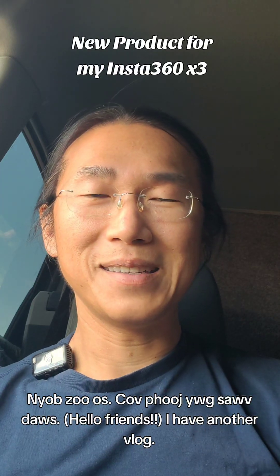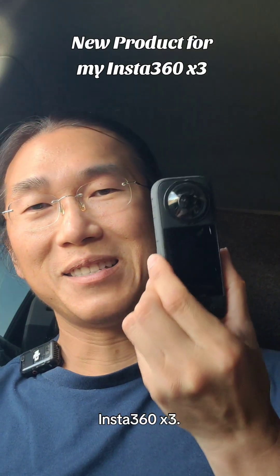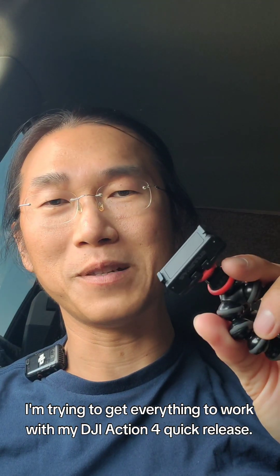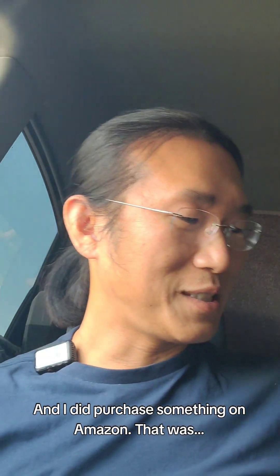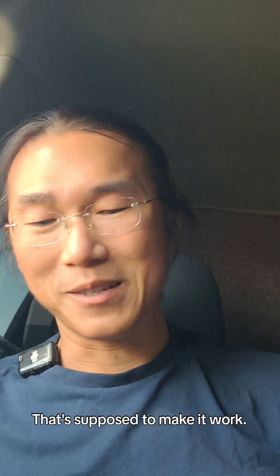I have another vlog and this time I got a new product for my Insta360 X3. As you know, I'm trying to get everything to work with my DJI Action 4 quick release, and I did purchase something on Amazon that's supposed to make it work.